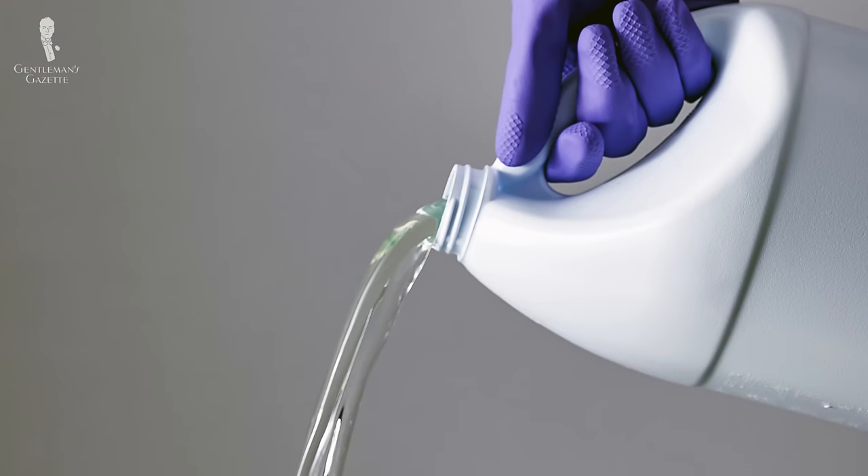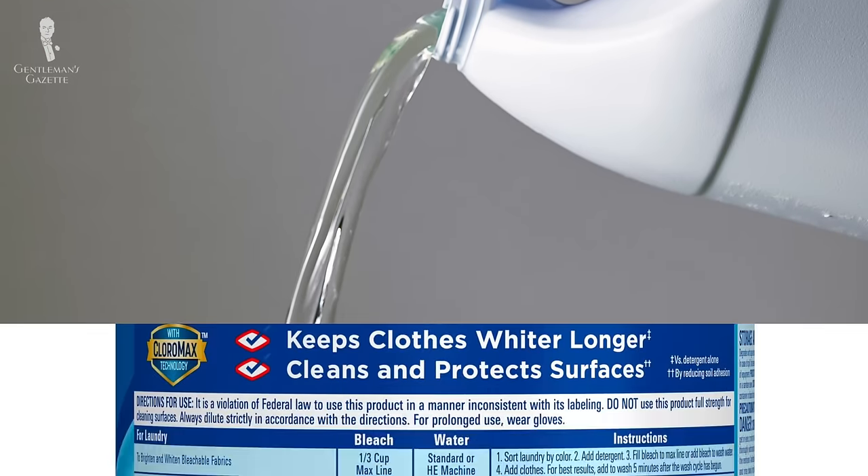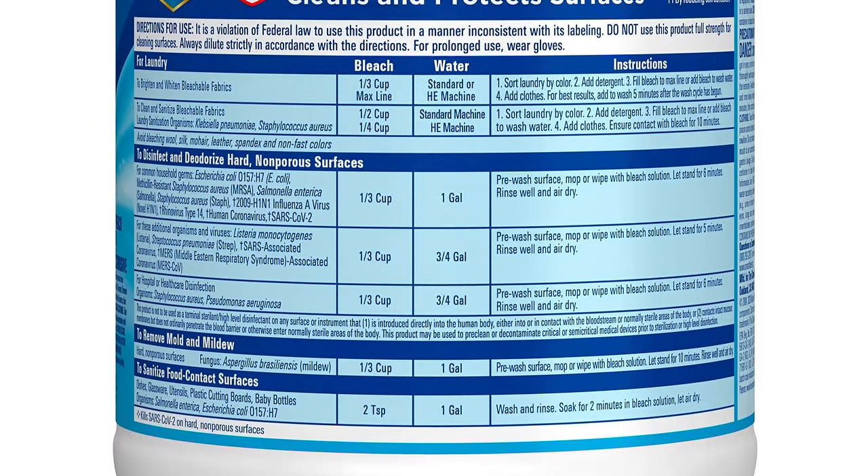Your last recourse should be chlorine bleach. It's almost always going to bleach the stain white, but it's also often going to damage the fabric in the process. So use chlorine bleach only with extreme caution and always follow the instructions on the package.